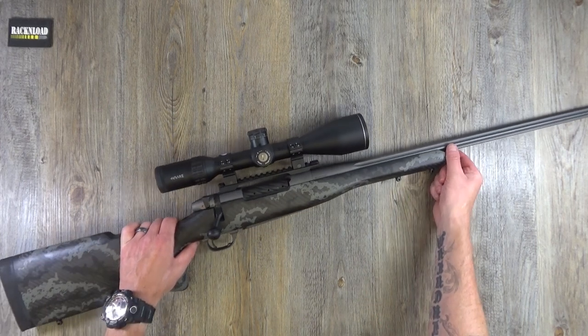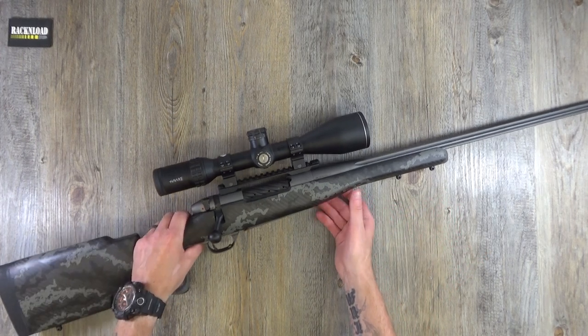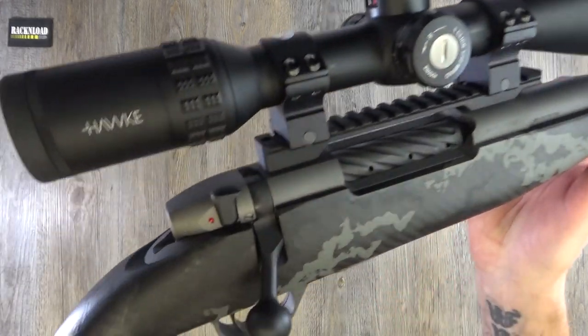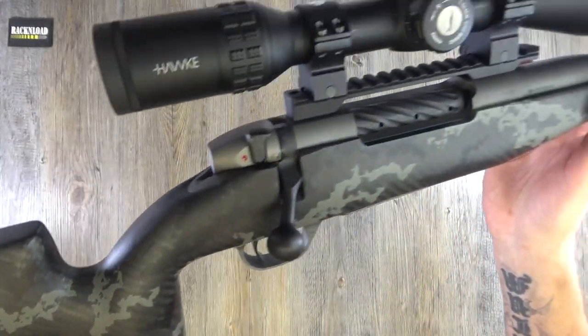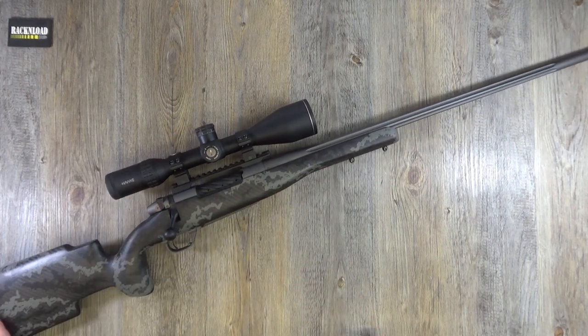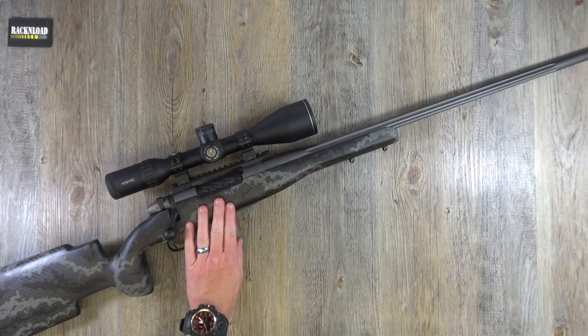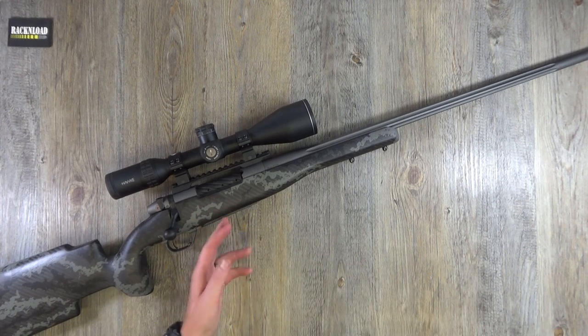So, the Weatherby Pro Accumark — carbon fiber — doesn't it look stunning? It really does. It's a little long — 47 and a quarter inches overall. Like I said, weighing in at 7.9 pounds. 26-inch barrel on this one. You've got a magazine which will take three rounds — non-detachable, just a floor plate.